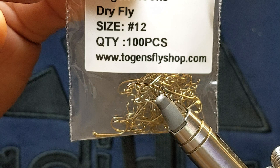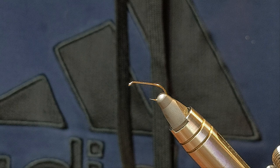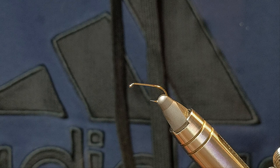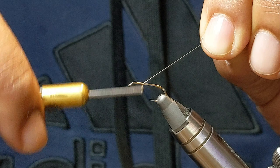What I'm putting in the vise are the Togans Dry Fly in size 12, and I have a brown Semperfly NanoSilk thread. Really you could use any thread you want. I like the NanoSilk, especially for dry flies, as it simply allows me to get more materials with less bulk from some of the thicker threads. And what I'm going to do is simply start about an I-hook's length away and start winding down.